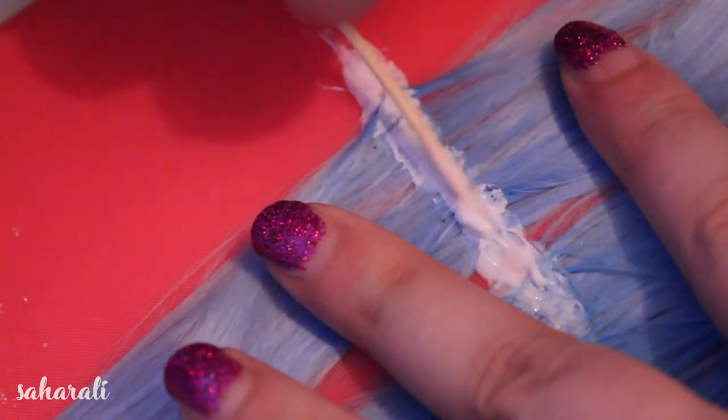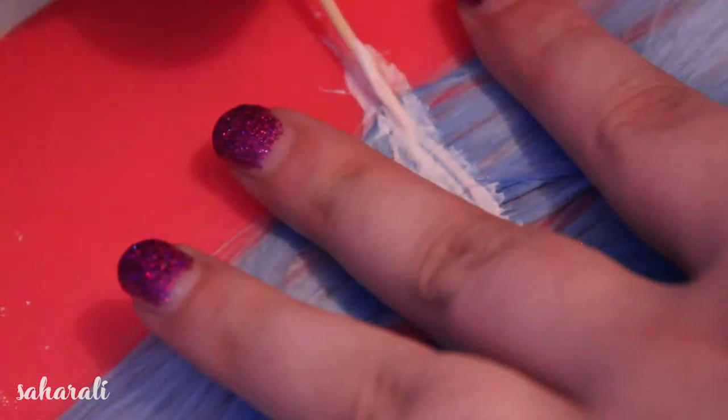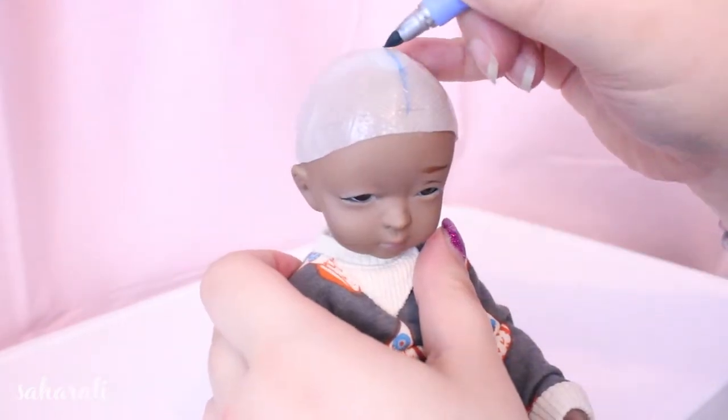I don't know why I didn't use a brush for this, I think I maybe lost it briefly. Anyway, we're going to mark the layout of where we're going to be gluing the fibers on the wig cap.